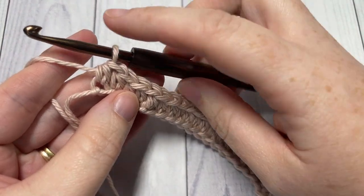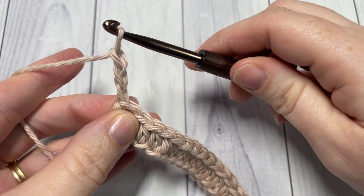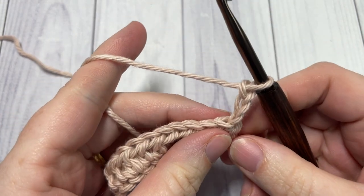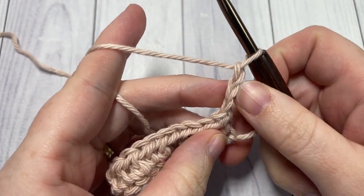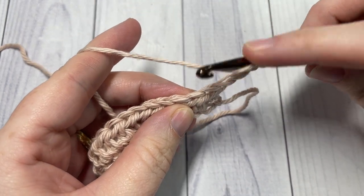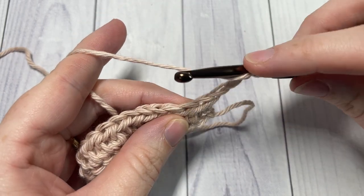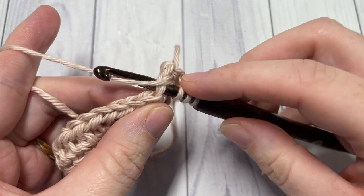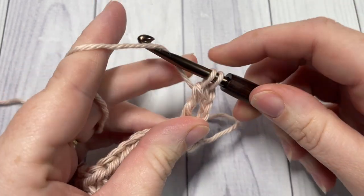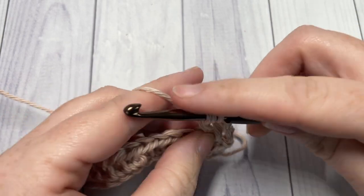At the end of row one, chain three and turn your work. We're now going to work our first row of wide bead stitches. Your chain three will count as a stitch, so into the next three stitches we're going to work one triple stitch — yarn over twice, insert your hook, yarn over, draw up a loop, yarn over and pull through two loops, three times. You're going to work one triple in each of the next three stitches.